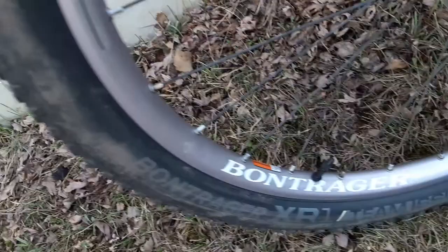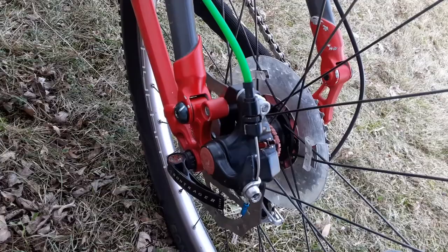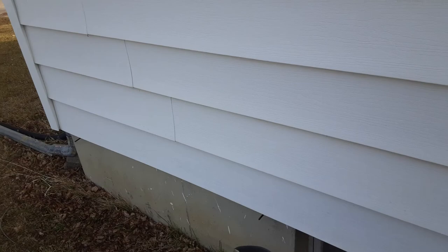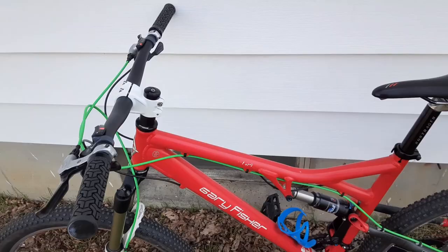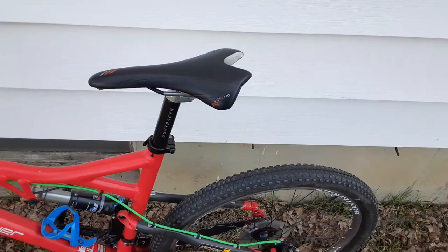Same Bontrager wheelset and same tires front and rear. It's a mechanical disc brake — no hydraulics on this one. I'm for sure going to upgrade to a dropper post and to a 1x10 gearing, hopefully within the next month. You can see the Bontrager bottle holder — got to have that for some water.